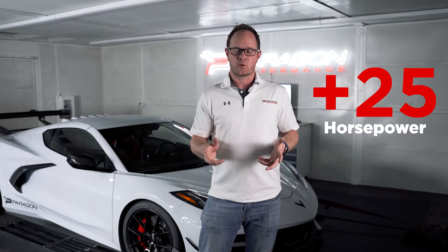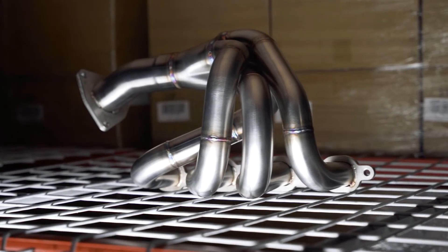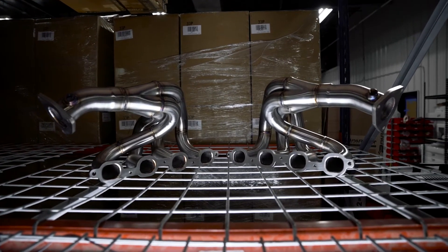We're seeing up to 25 horsepower to the wheels and 27 foot-pounds of torque gained with just the headers alone. We designed these with an equal length runner design and also equal firing order from bank to bank — that means they're not a mirrored image from either side; they actually respect the firing order on each side of the engine, which is pretty important.